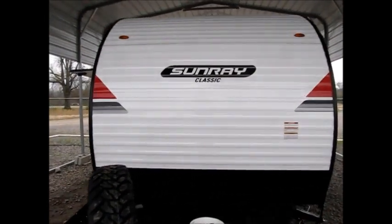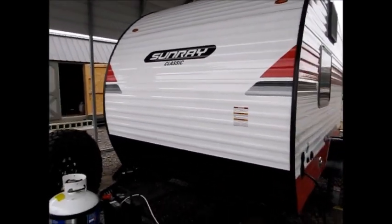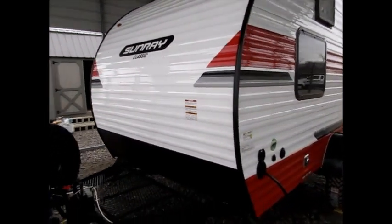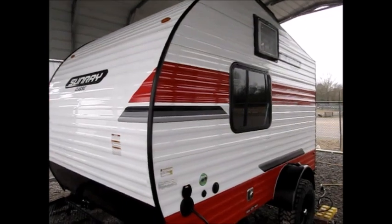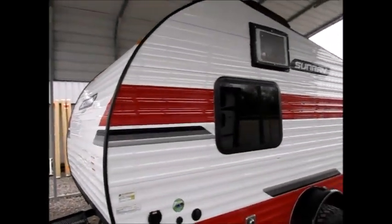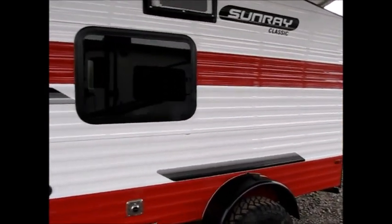I'm going to walk around the outside and show it to you. This little Sunray Sport is under 2,000 pounds, and this is the Sport model because it is lifted with some off-road tires. This camper is excellent to pull behind a Jeep, small pickup, anything that's capable of towing 2,000 pounds.